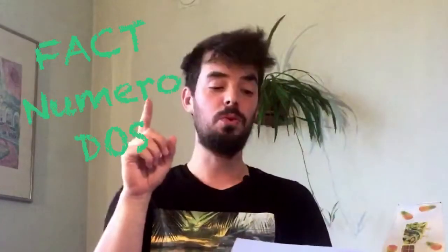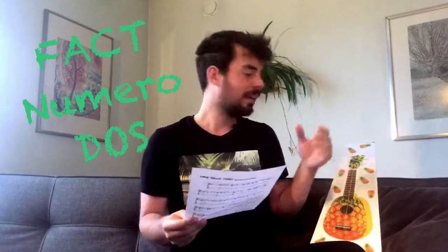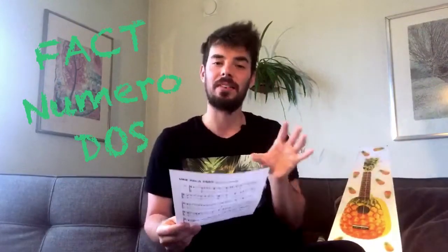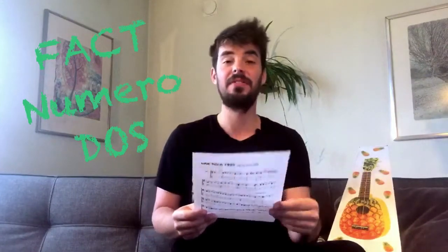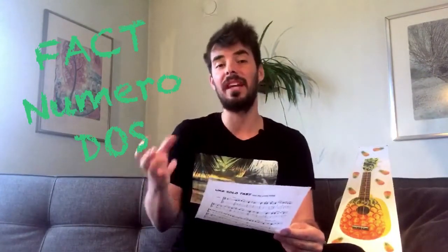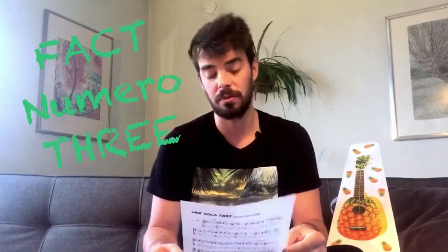Fact number two: pineapples — including these ukuleles — they regenerate, meaning if you plant a leaf or leaves, they grow into a tree. Fact number three: a third of pineapple production actually comes from Hawaii. So like the ukulele players really, I assume. It's time to open the Cloud Music pineapple ukulele. Obviously.